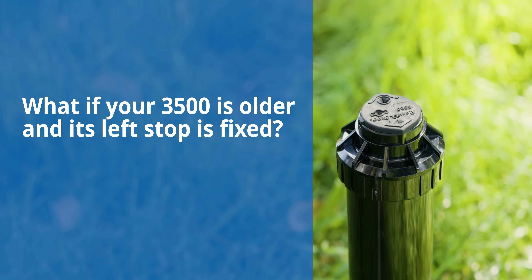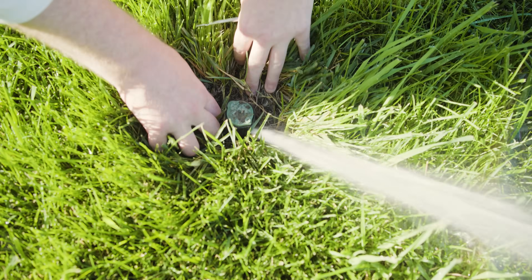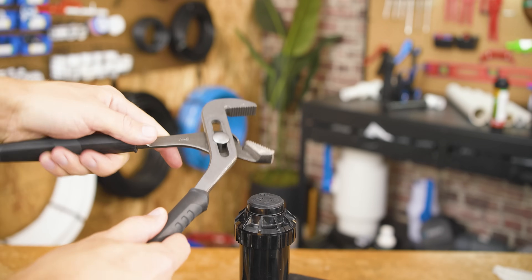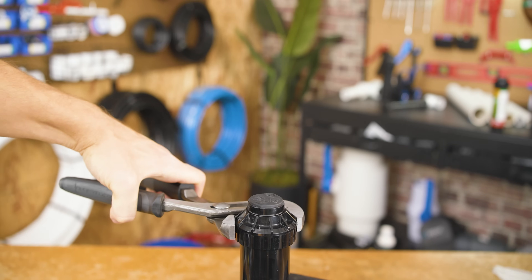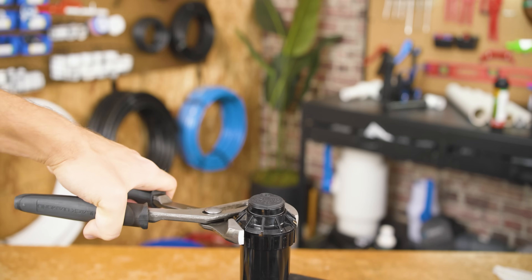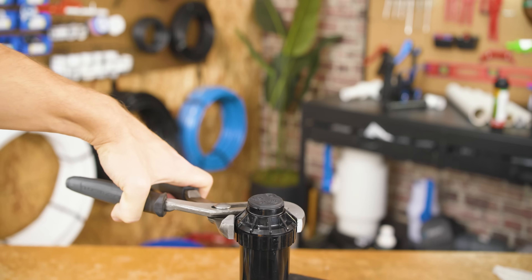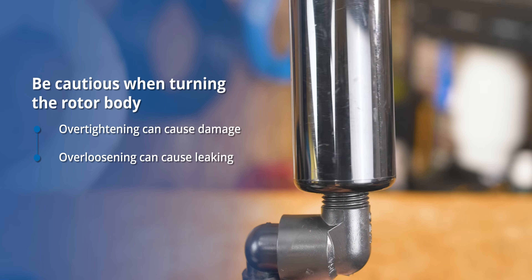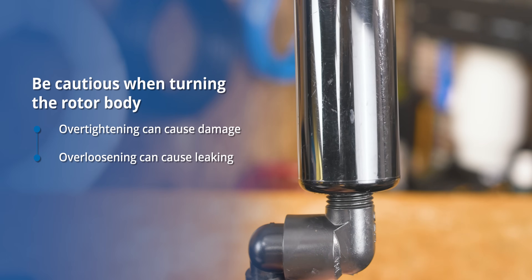That's how you adjust the arc on all newer Rainbird rotors. But what if you have an older one? In that case, the left stop is actually fixed and cannot be changed. To adjust the left stop on older models, first position the turret at the left stop. Then you'll probably have to dig around the body to get the leverage you need, and adjust the stop by tightening or loosening the entire body. You could use channel locks to reduce or eliminate the need to dig — get a hold of the body, not the riser or turret, and twist it gently. Don't over-tighten or you risk damaging the female inlet. You could also loosen it a bit if needed, as long as you're not loosening enough that it begins leaking, since you're just tightening or loosening the body on the riser it's threaded onto.